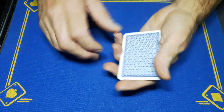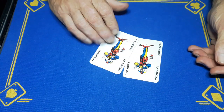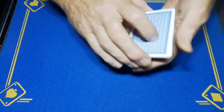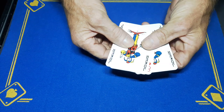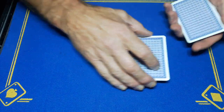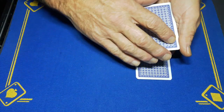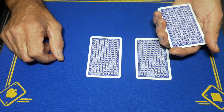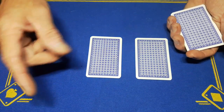Gaffed is back with a little packet trick using two jokers and the eight of diamonds. Keep your eye on the money card — the eight of diamonds. I'm going to place a joker on the table, then place the eight on the table. This joker I'm going to keep.